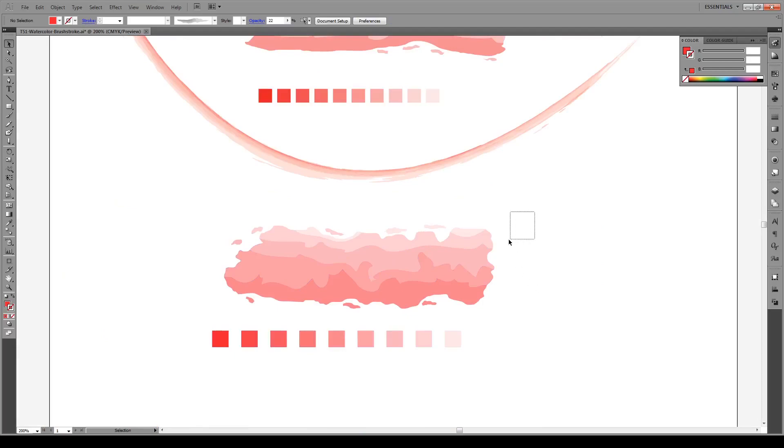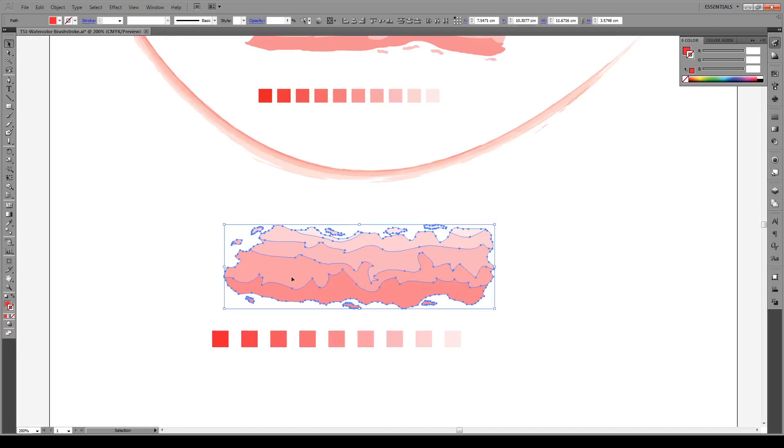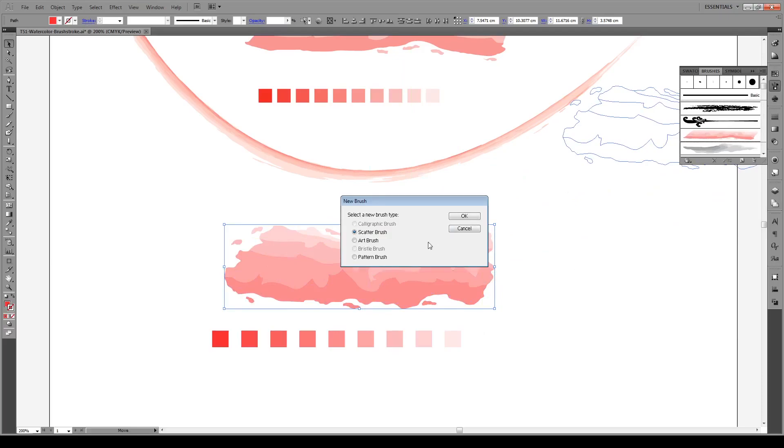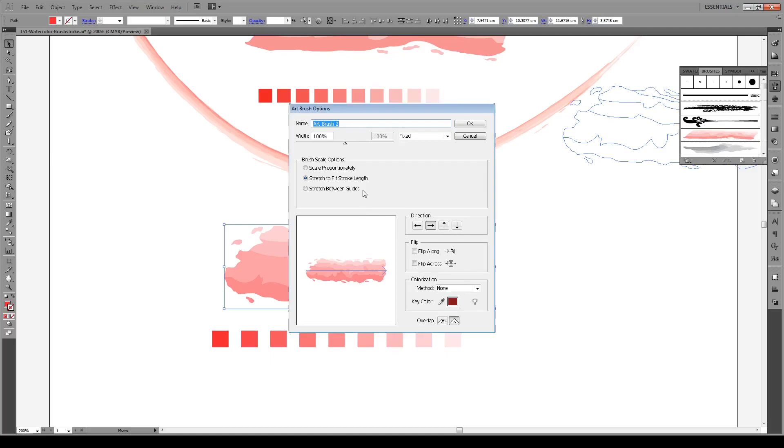So now we have a brush. All you do is select your brush shape and all the contents, open your brushes panel, click and drag it in — you'll see the plus button. Choose an Art Brush and press OK. Set the width to 100% fixed, stretch to fit the stroke length, colorization method to Tints, and set the direction going in the correct direction. That's all we need. Press OK.